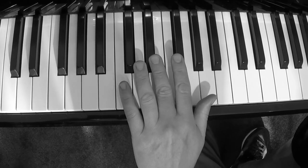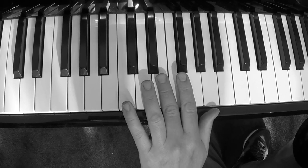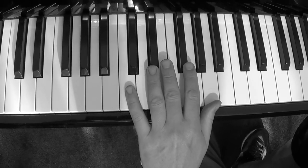Now, what I'm doing — what is the trick to this one — is I'm staying on the third note here. I'm doing this. Watch it.